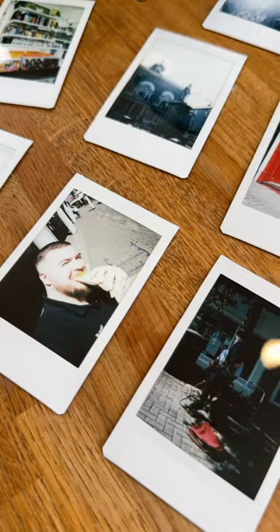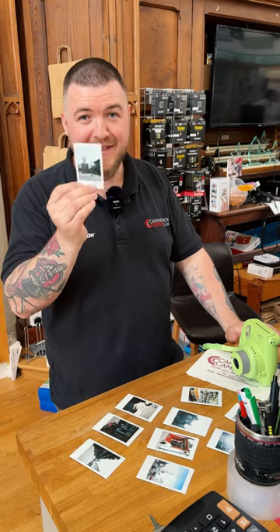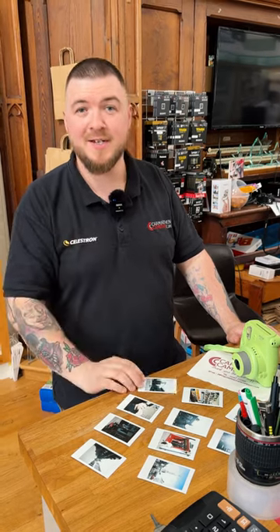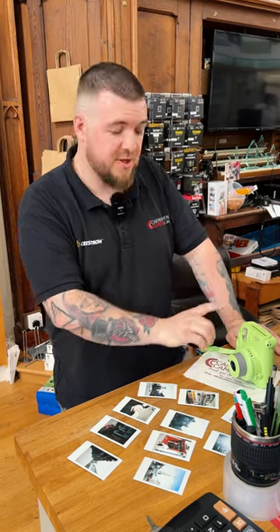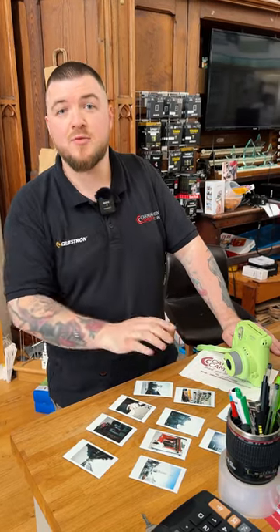That's my time with the Fujifilm Instax Mini 9. I loved using the camera — it's amazing, and the fact that you get these photos out in seconds is a plus. If you want to buy one, they're on our website from £69 just for the camera, or £79 with 10 shots included.